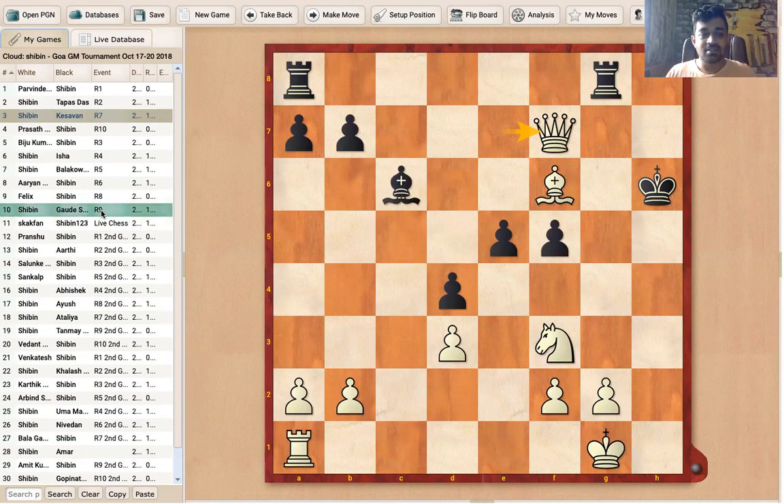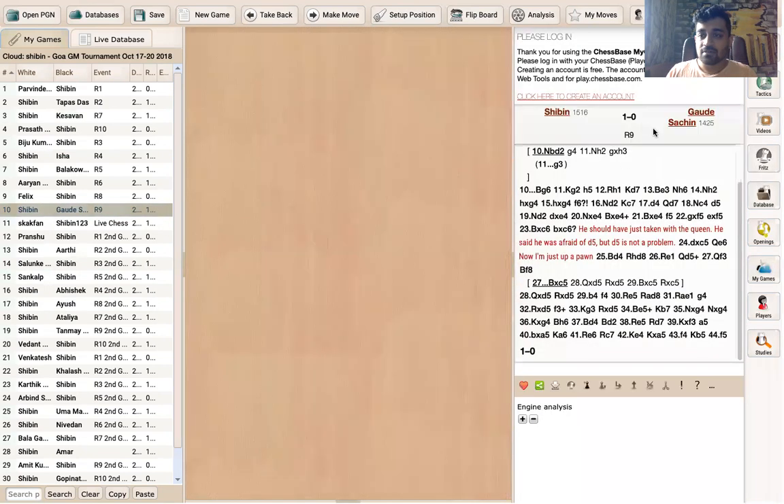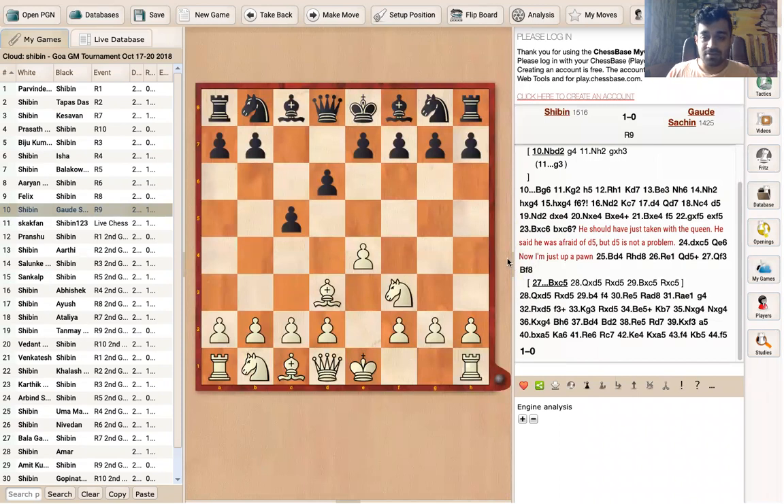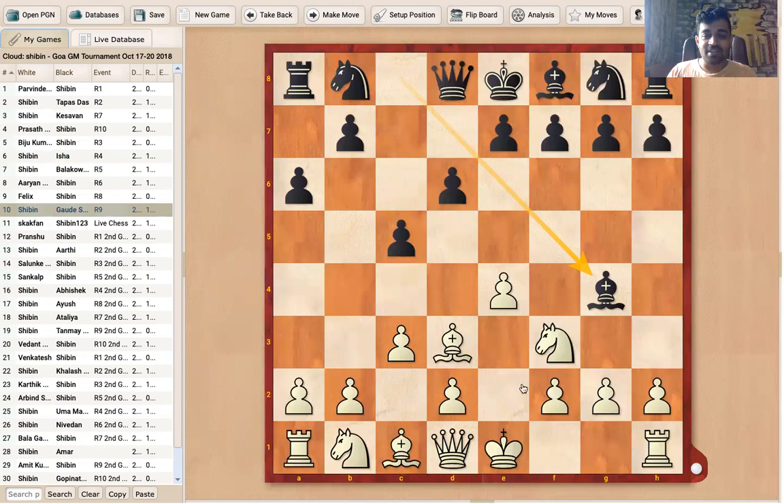I got one more chance to play the Kopec in Round 9 — the final round of the tournament, which was very important. I was playing a tough opponent rated 1514-1525. Bishop d3, a6 — the opponent didn't play g6, he went for a6. b5 space, c3, Bg4 — this is slightly annoying because you can't get d4 if the knight has a pin. So whenever the opponent gets the pin, we slowly play d3 first, then later d4 — just like in the Ruy Lopez.